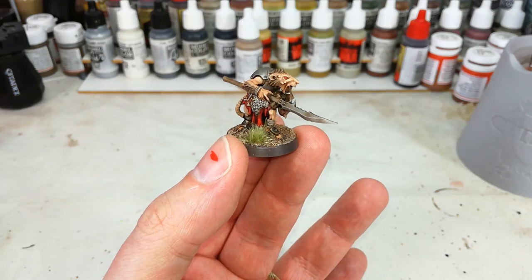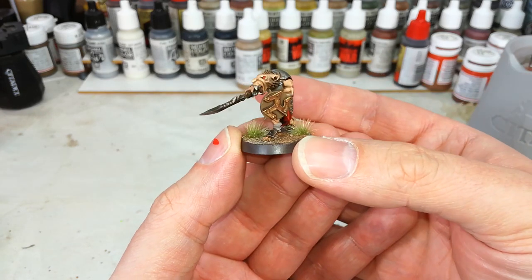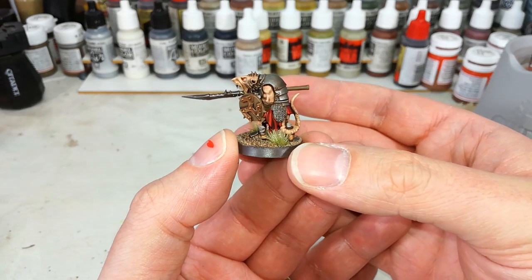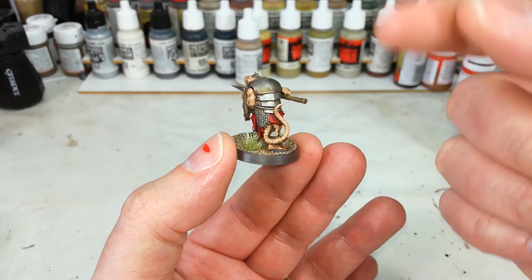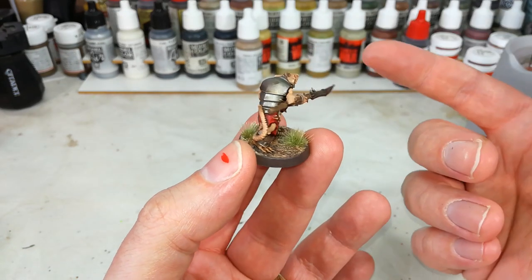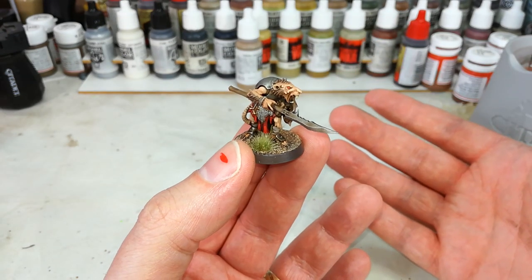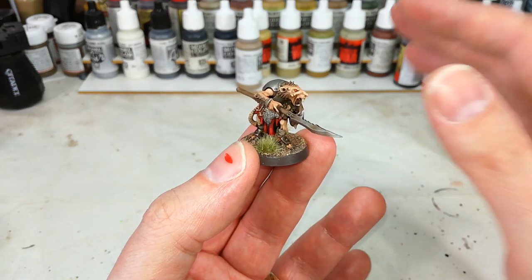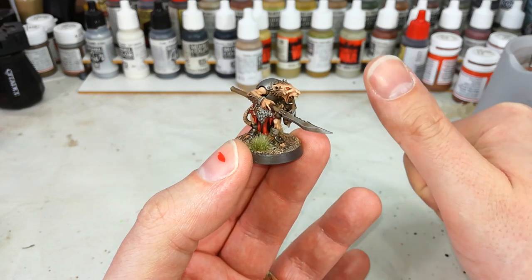And there we have it — from start to finish, without counting drying time, a Skaven Clan Rat in less than 15 minutes. It takes a little bit of practice, but the techniques are themselves really simple. All it requires is that plan — you want to go in knowing what you want to do next. You could do much more: highlight the wood, highlight the metal. But for our Clan Rats, our bulk troops, I think he looks pretty good. Hopefully something there was interesting to you — feel free to drop a comment below, and thank you very much for your time.